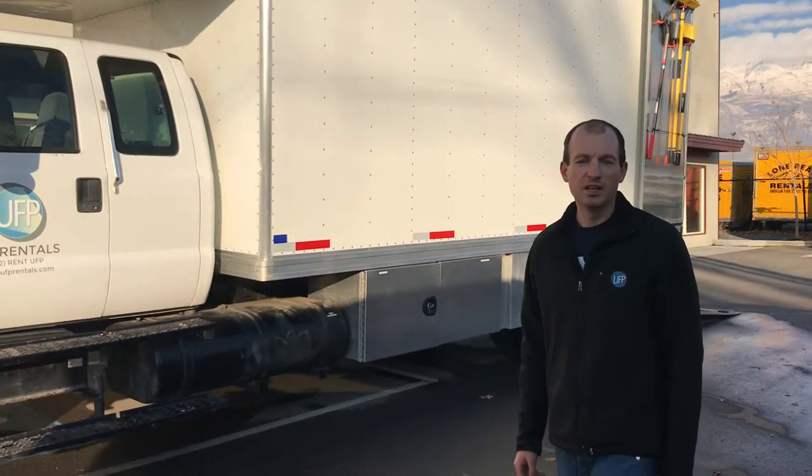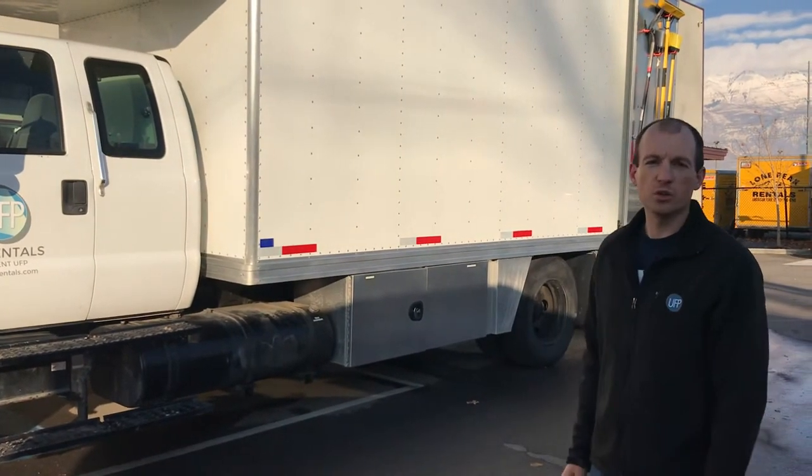Hey, it's Matt from UFP Rentals. Today I'm going to do a walkthrough of our new three-ton grip truck.